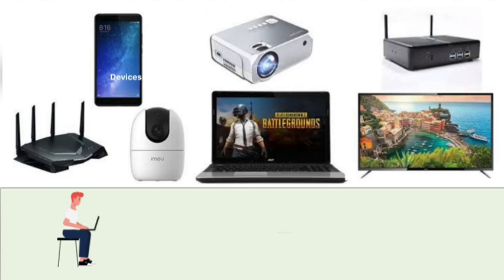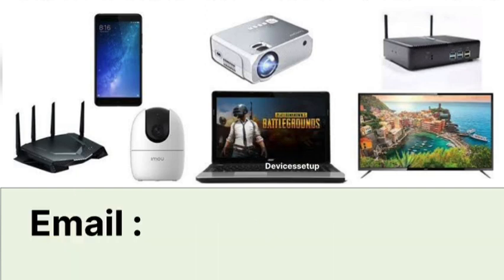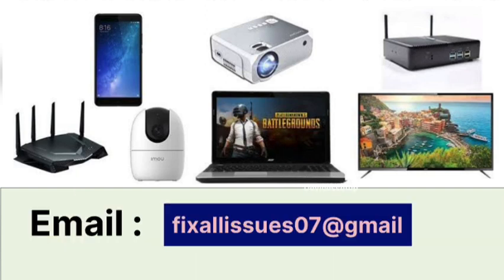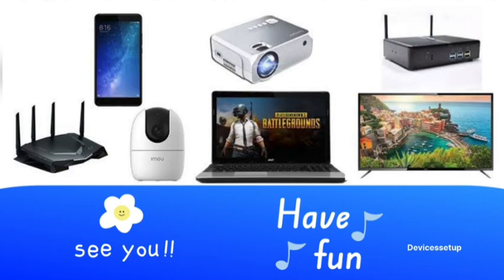You can also hire me for any technical issues related to your routers, extenders, printers, cameras, or any other Wi-Fi devices. Simply email me at fixallissues07@gmail.com and mention your issue. I'll fix it for you at nominal charges. See you guys in the next video — until then, have a blessed day.